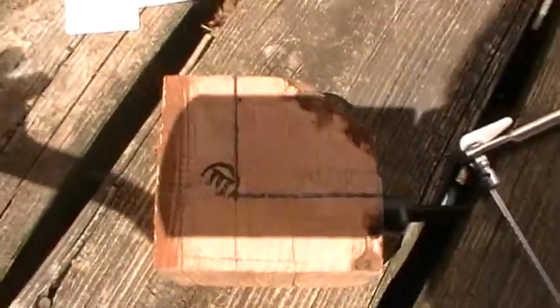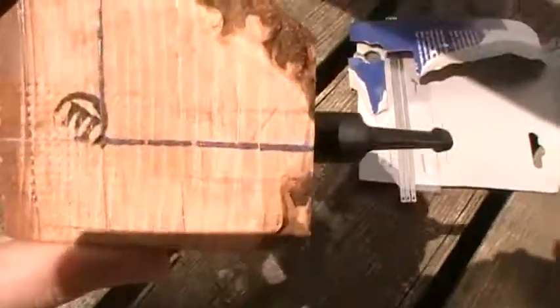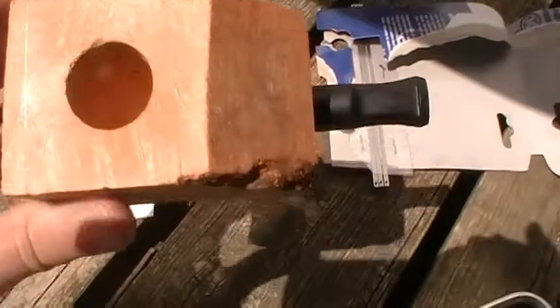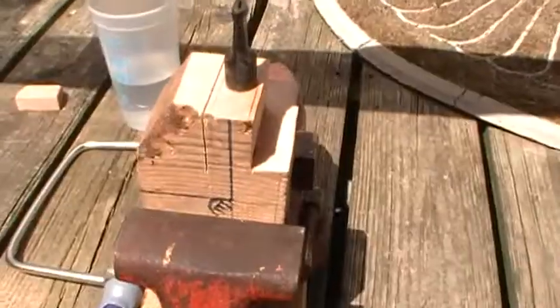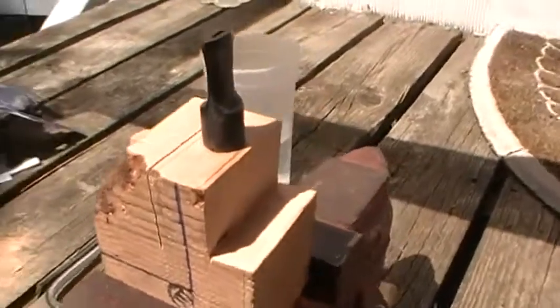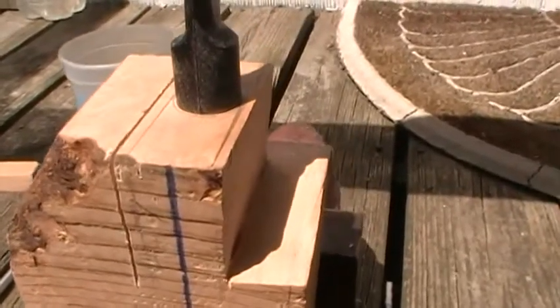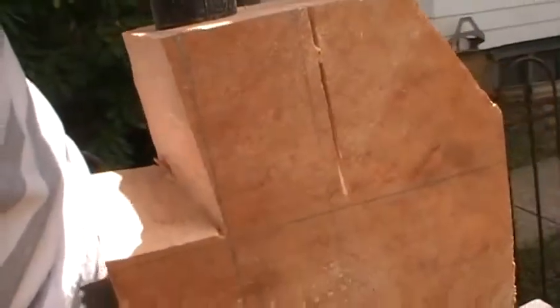I've roughed in the lines on the block using a square and you can see some of them. I'm going to use a coping saw to cut it out. I got this first chunk cut out but it came a little bit closer than I wanted to to the shank line — I wanted to give myself plenty of room. You can see on this side, right there I got pretty close. I don't want to do that again.